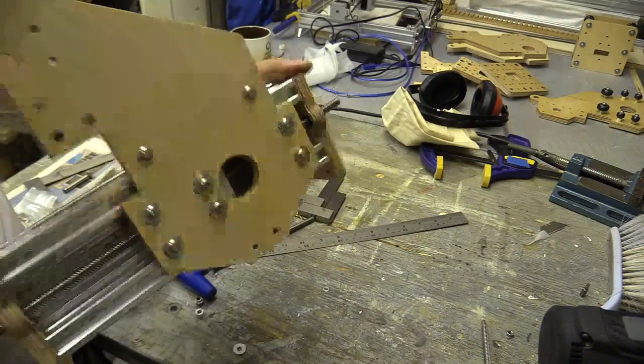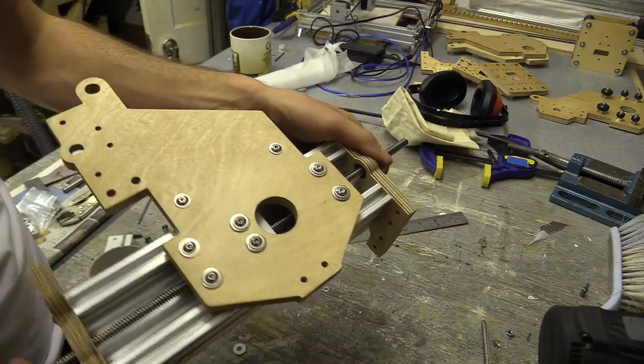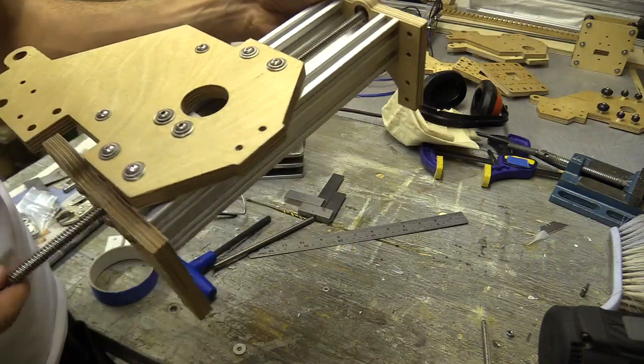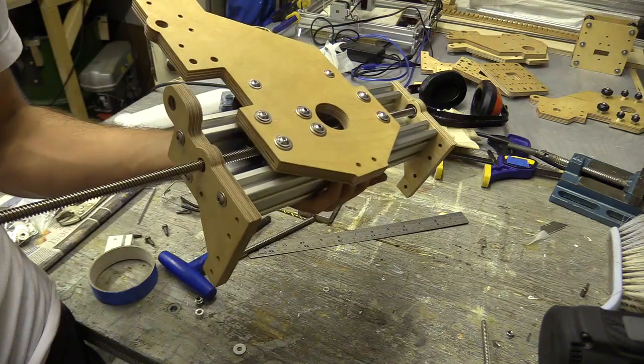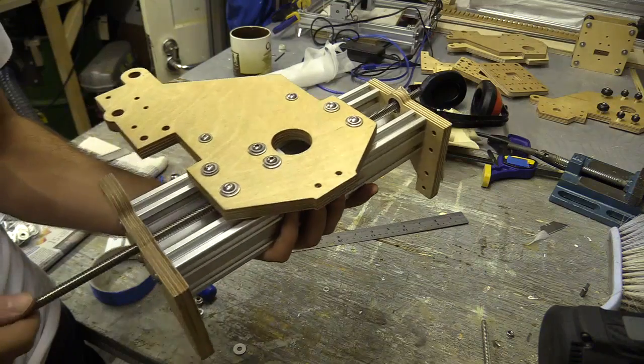So in the next video I'm going to make some locking collars and assemble the X and Y axis of the machine. If you liked this video do sacrifice a thumb and thanks again for watching. You can also support this channel by becoming a patron and sponsoring future videos.